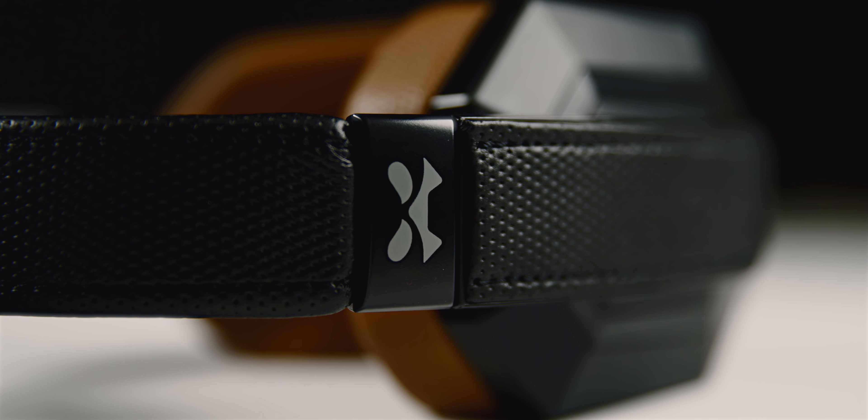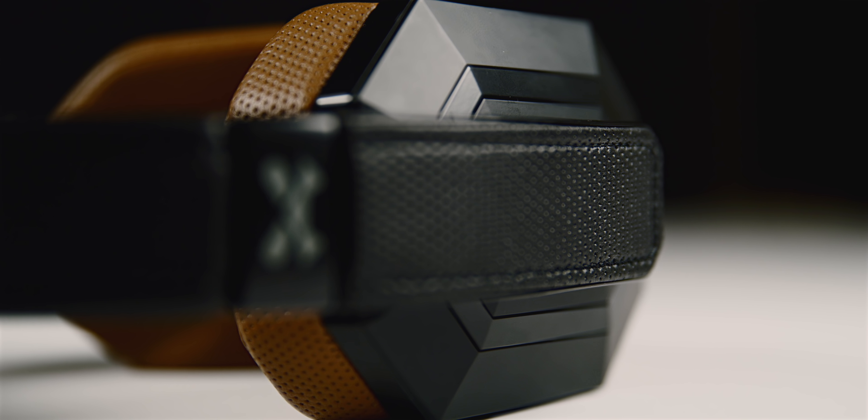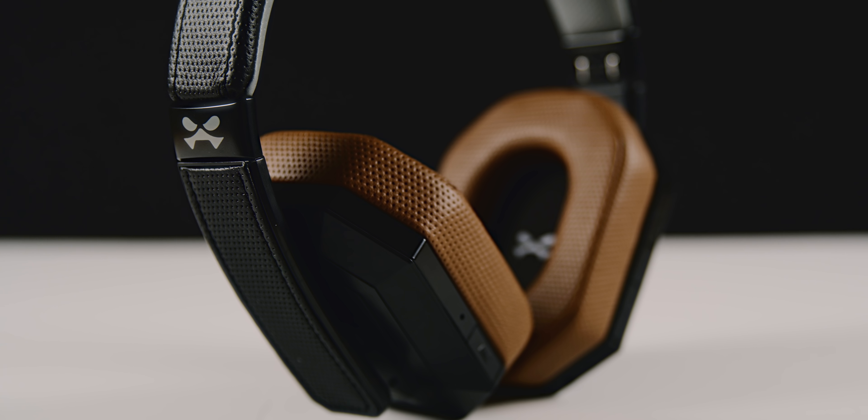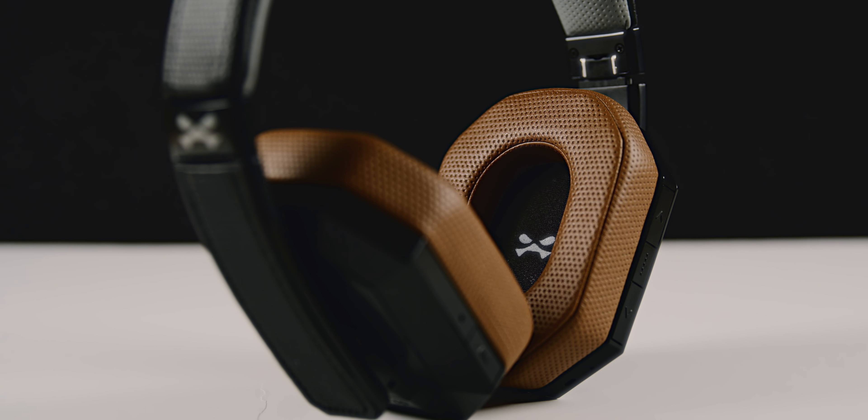To wrap this up, I think the SoDrop Pros are an excellent pair of headphones and definitely one of the better budget options if you're looking for active noise cancellation. For $150, you're getting premium sound with an excellent design made from premium materials. If you're interested in picking up a pair, check out the link down below in the description. If you enjoyed this video, smack that like button. If you're new here, subscribe to stick around. If you're not new, click the bell icon to be notified when new content drops. Leave any questions in the comments or hit me up on social — I'll talk to you in the next one.